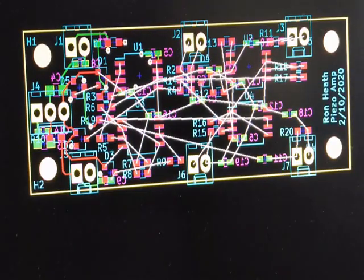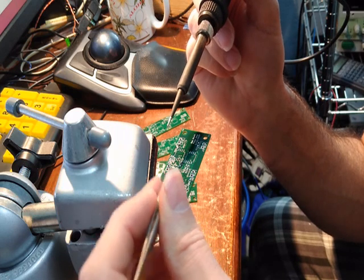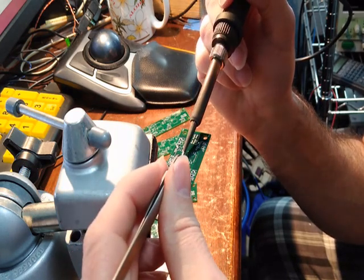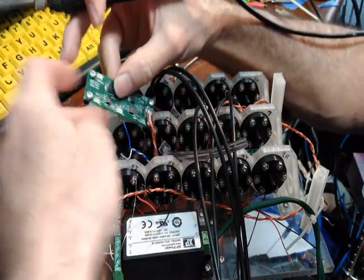Things sort of mostly fit. It's getting there. A few more wires to go.